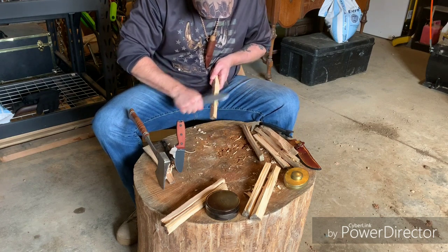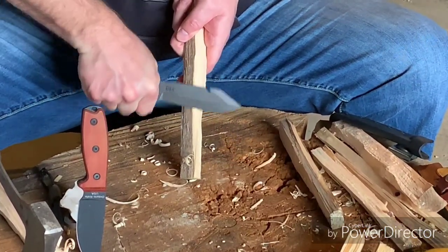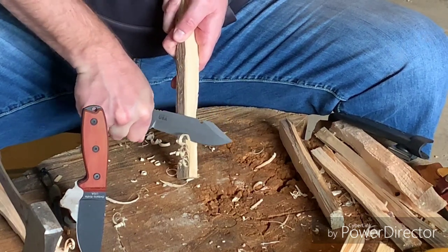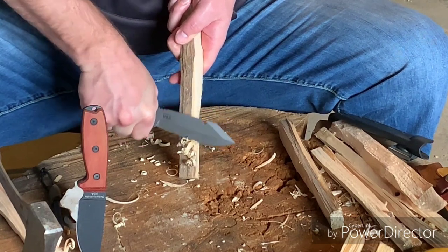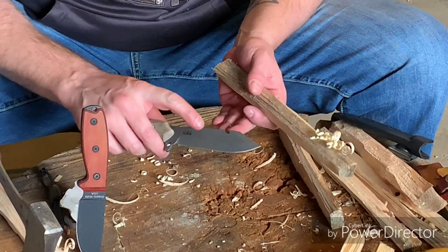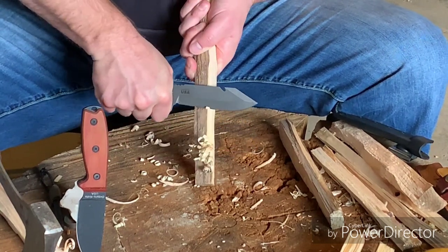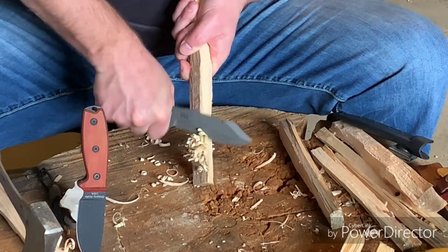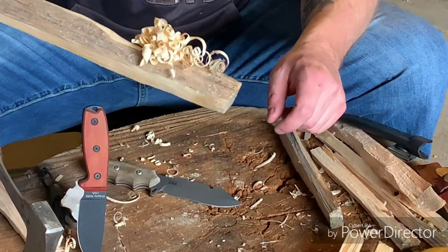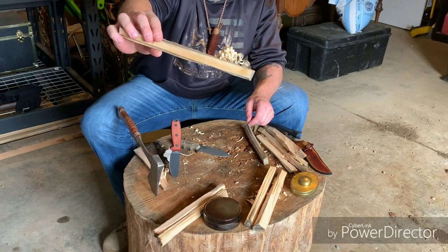Let's see how the TOPS Backpacker Bowie does with feather sticking. That one felt really good. As you can see, this is significantly different - which is funny because a saber grind is essentially just a flat grind that starts lower on the blade. But this one is significantly easier. It's all the same wood, it all came from the same piece. The Backpacker Bowie definitely gets the nod for feather sticks as far as I'm concerned. It almost felt like I was going through clay.